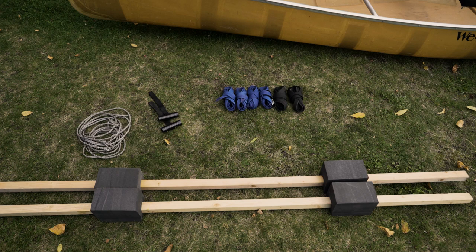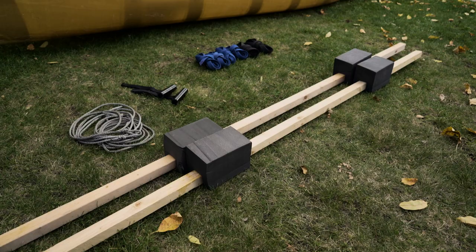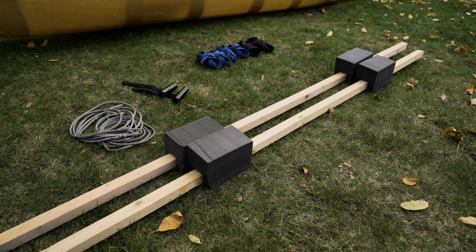First, an overview of supplies. We provide all the tie-down supplies free of charge with your canoe rentals. We have two wooden two-by-twos with foam blocks, two black cam straps, four blue cam straps, a couple of hood loops, and four hood loop ropes.